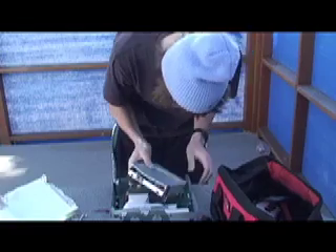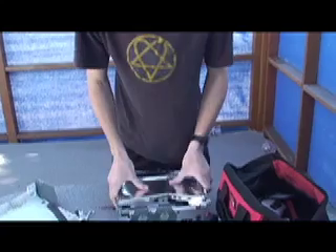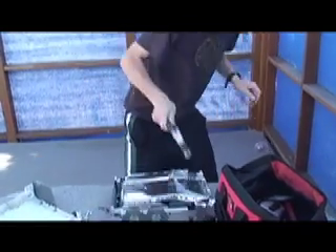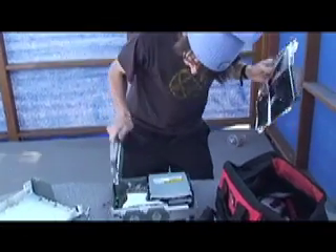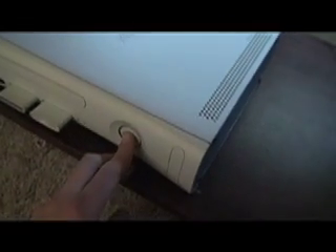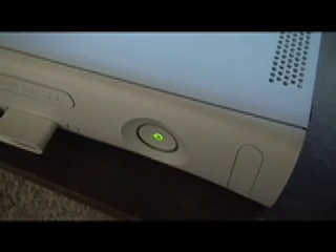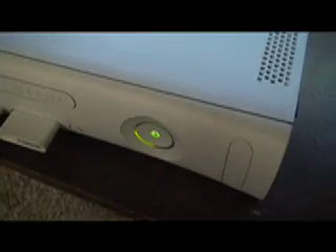So you gotta attach it to where it was. And now that we have our Xbox put together, put the hard drive back in. Let's see if the quantum accelerator did what we wanted here. Wait for it. Oh! As you can see, my Xbox is working. Now we can play some Halo.